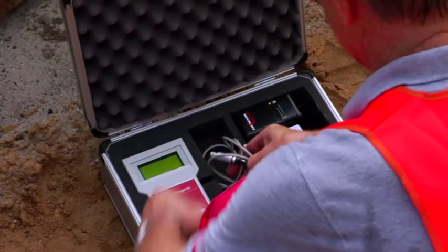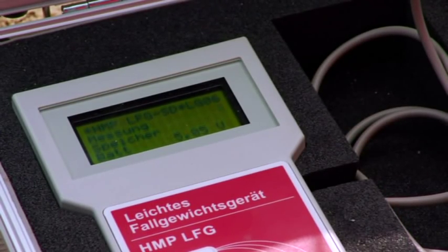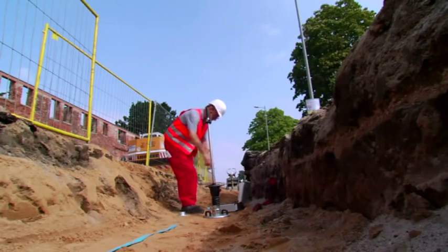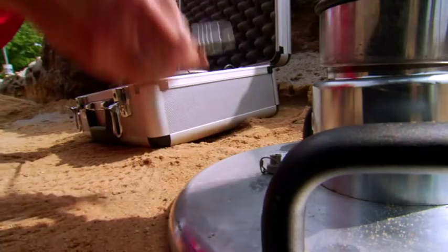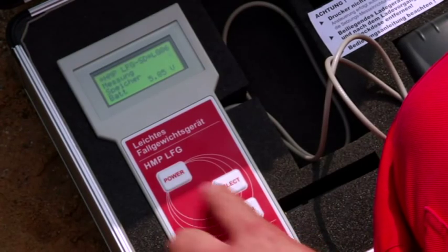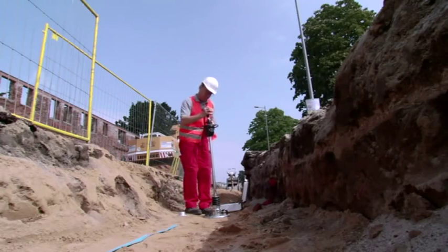Naturally, the measurement device is splash-proof and can be used in all weather conditions. Measuring is uncomplicated and can be carried out in only two minutes. Position the machine and connect it with the measurement device. Switch the machine on and the measurement process begins after the ground has been pre-compacted. In this process, three consecutive compressions are being carried out.